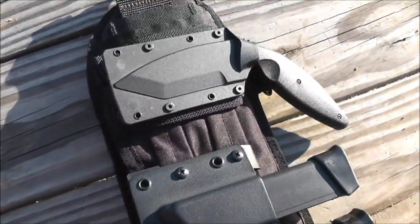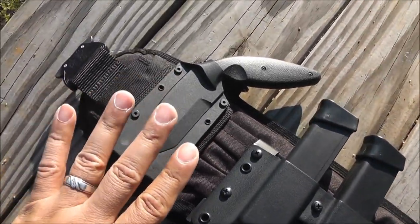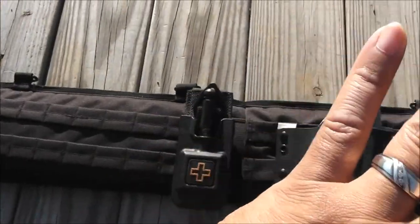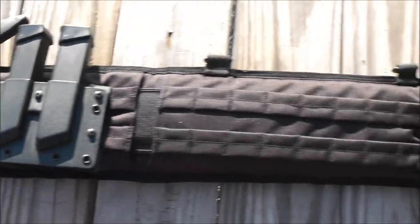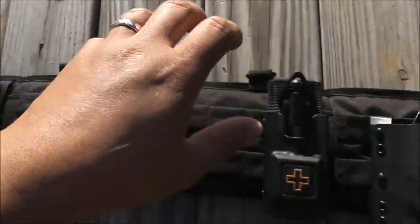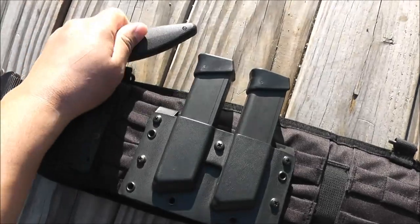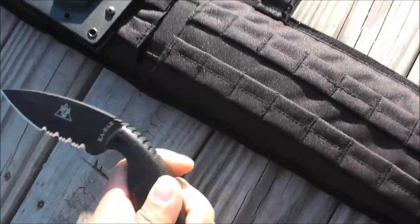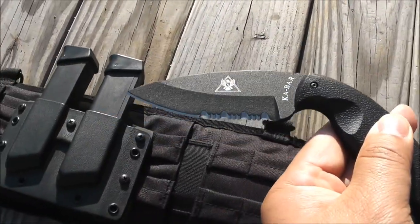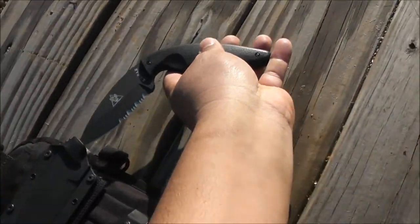And this knife right here is a K-Bar TDI law enforcement. I notice a lot of guys carry this on their strong side, but this is supposed to be for your support hand. So in case someone tries to grab your gun or you're struggling with your gun, you have your free hand — your support hand — to take it out and defend yourself. It's a three-inch blade and it's AUS-8 steel, pretty decent steel, good for a backup.